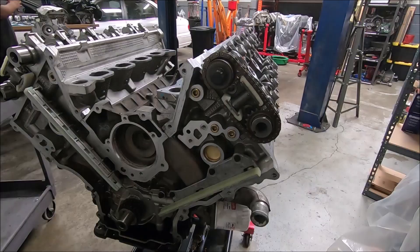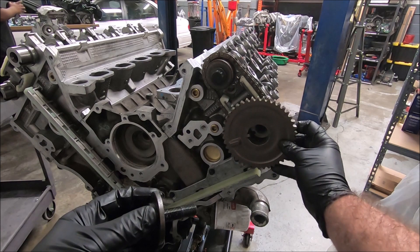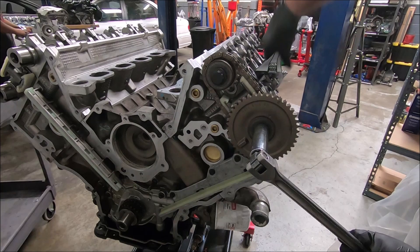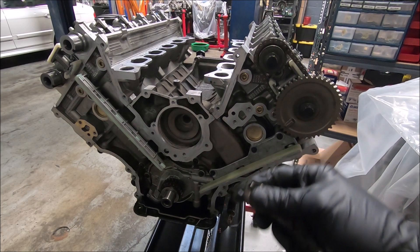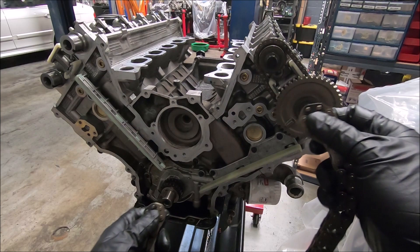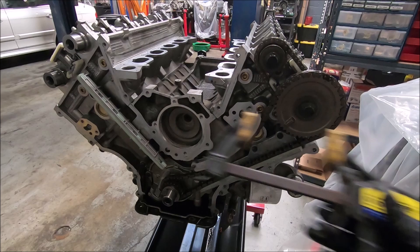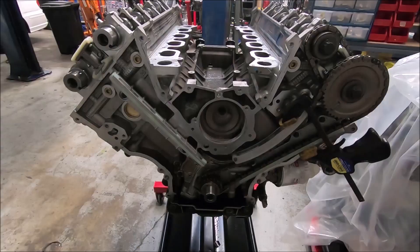Before you put your exhaust cam gear on there, you can pull your pin out of your tensioner. Install exhaust cam gear. Now you can put your chain on — we've got two darker links on here. We're going to put those on the dots on both the lower sprocket and the upper sprocket. I use one of these clamps to hold the tensioner in place so I don't have to pull the tensioner back on and off. Now we're going to add our wheel to our crank turning tool.